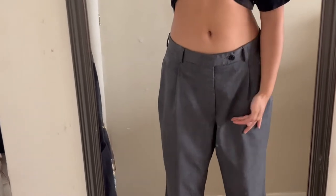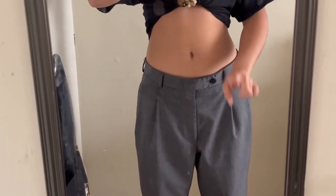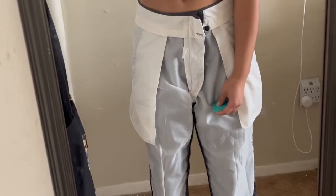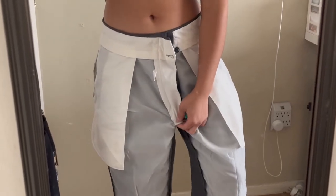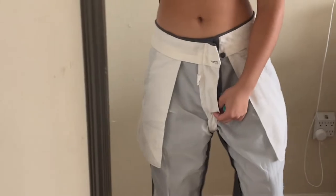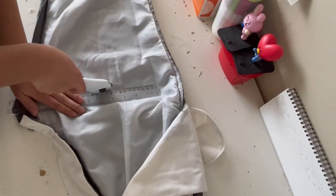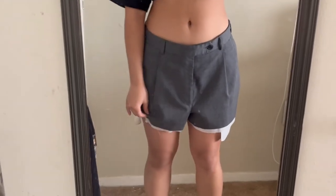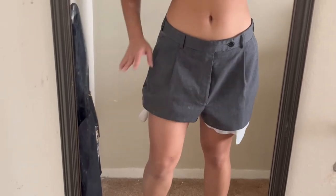So this is the pants that I got, and I'm just estimating where I'm going to cut it. You're going to flip the pants inside out and then put a little mark on where you're going to cut it. I'm doing it right underneath the crotch part where you can see I'm pointing. Then you're just going to cut it from there. After cutting it, you should have something that looks like shorts.